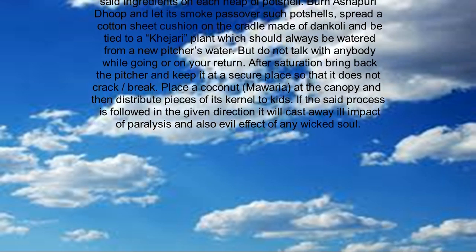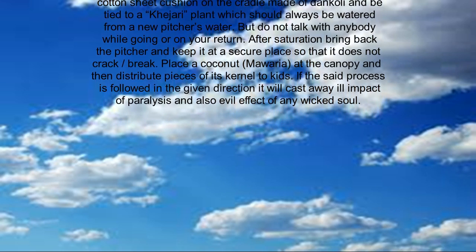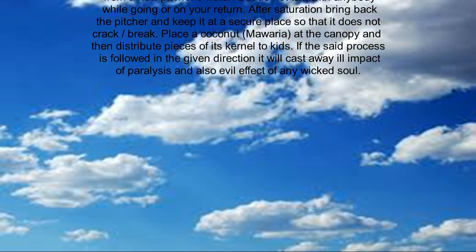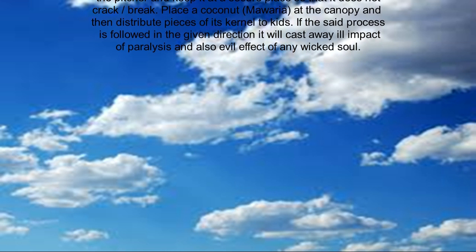Do not talk with anybody while going or on your return. After saturation, bring back the pitcher and keep it in a secure place so that it does not crack or break.